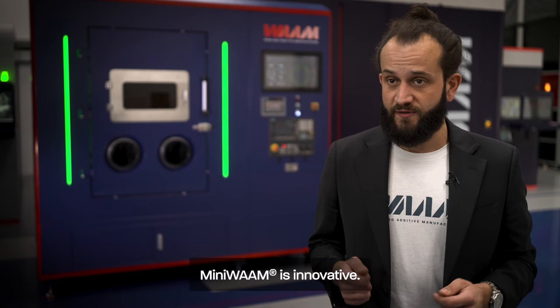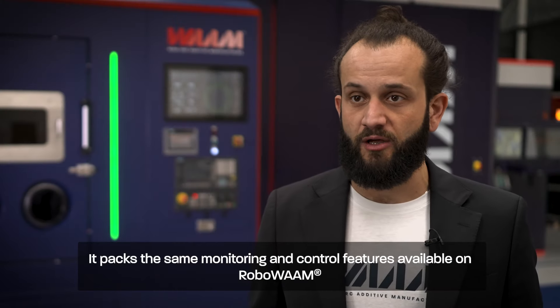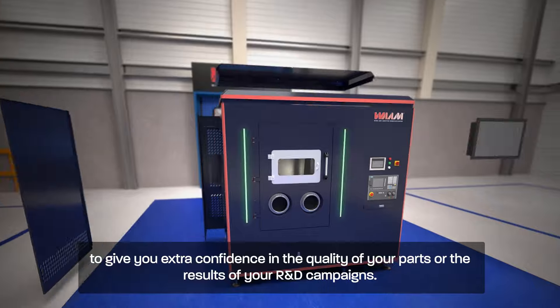MiniWAM is innovative. It ships natively with multi-material capabilities to produce functionally graded components or new alloys in situ. MiniWAM is intelligent. It packs the same monitoring and control features available on RoboWAM, to give you extra confidence in the quality of your parts or the results of your R&D campaigns.